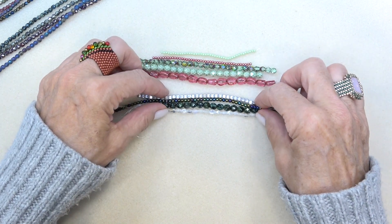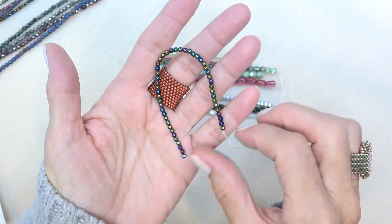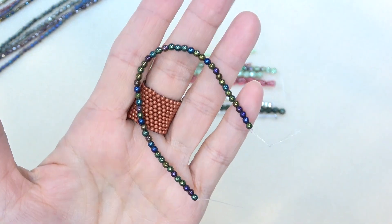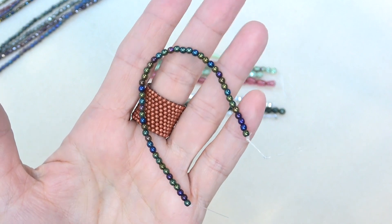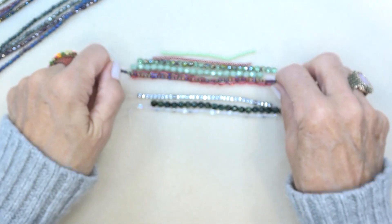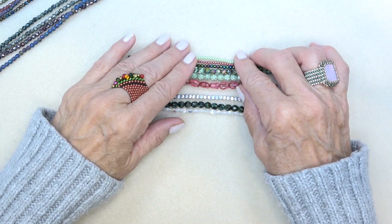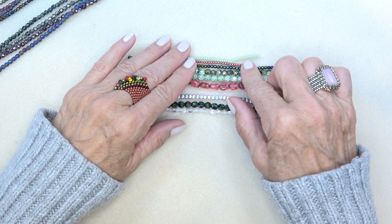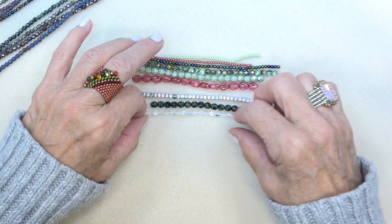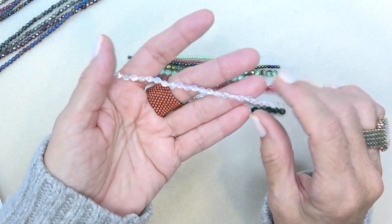Three millimeter Czech glass druk in jet rainbow iris, 48 pieces. Gorgeous — look at that rainbow iris color. So pretty. Love all the Czech glass pearls. And three by five millimeter Czech glass pinch bead in crystal rainbow iris, 25 pieces.